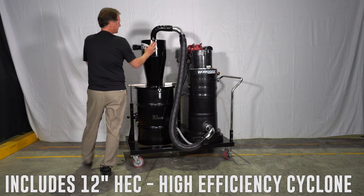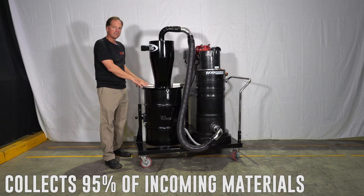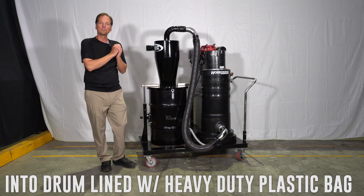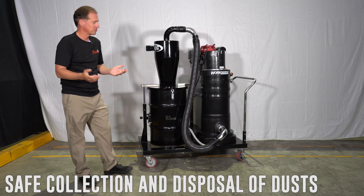This includes our 12-inch HEC Cyclone. This is going to spin the material out of the airstream down into the drum, where there will be a plastic bag to receive the material so you can dispose of it without exposure to the operator.